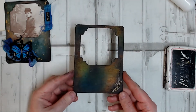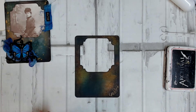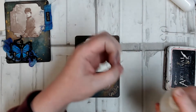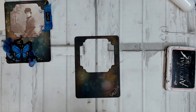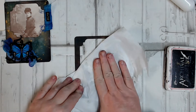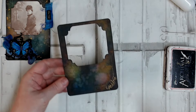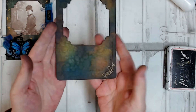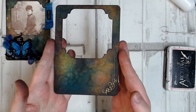Now I've got this darkness going on on the frame, I'm going to flick a little bit of water over the top, which will react with the oxide ink but not the archival ink. That'll give me that more vintage, aged look. I'll just dab the ink off with a bit of paper towel and give that a bit of a dry. Now you can see that distressed look from the water on those inks.